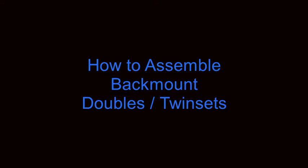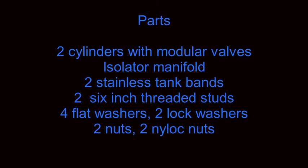In keeping with the philosophy of this channel, we will be discussing some uncommon techniques which will facilitate this process. One of the decisions you must make is whether you're interested in using 5/16 inch or 3/8 inch studs. In general, 5/16 inch studs are used for aluminum tanks and lighter steel tanks, while 3/8 inch studs are used for larger, heavier steel tanks.